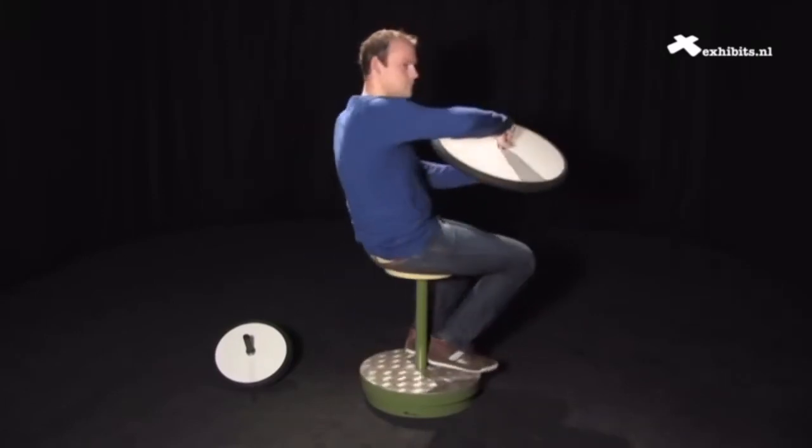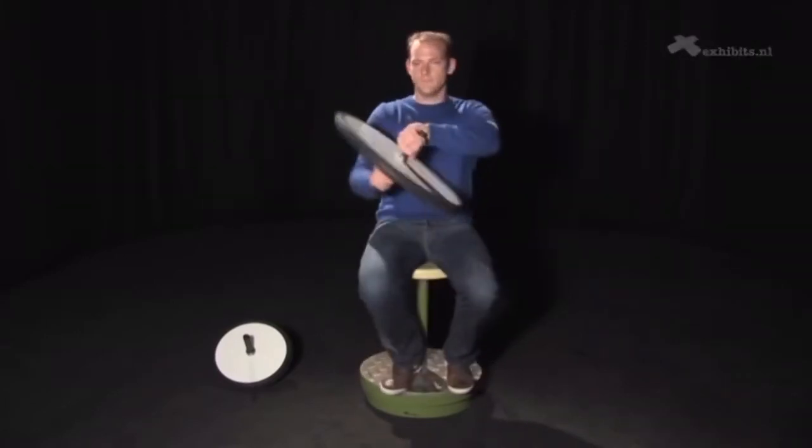Do not use your Jake brakes in the rain. That's the primary reason why — it can cause a trailer swing due to the G-force not slowing down.